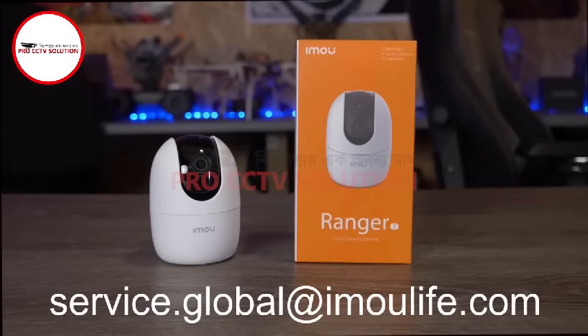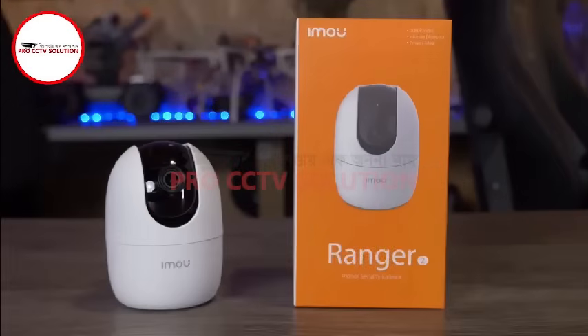We aim to reply to all queries within 24 hours. And that is the setup process complete for the iMU Wi-Fi with Soundwave pairing on a camera such as the Ranger 2.